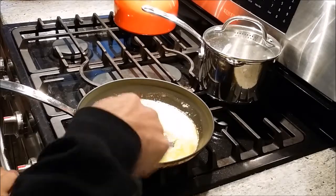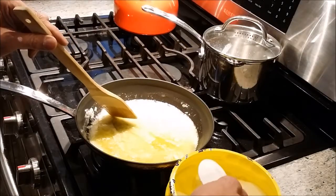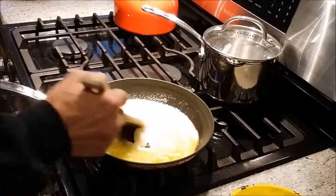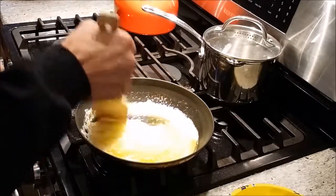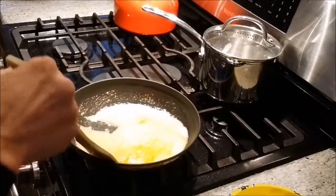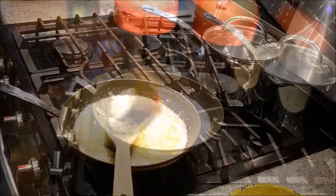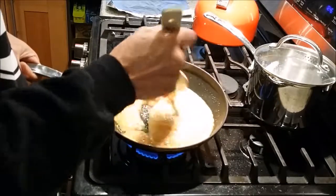At this point, turn up the heat just a tad. You can tell if you need just a tad more sugar. You'll start to see it brown on the sides — it starts to brown up on the sides and that's okay. Just keep it moving and take it off the sides. As you can see, it gets darker and darker, so keep turning it and keep it moving.